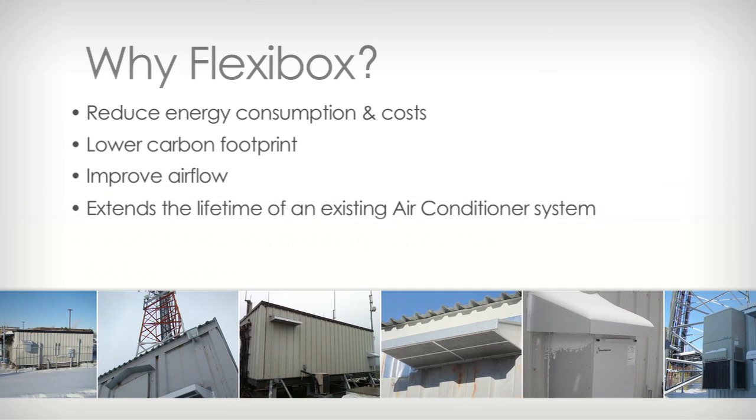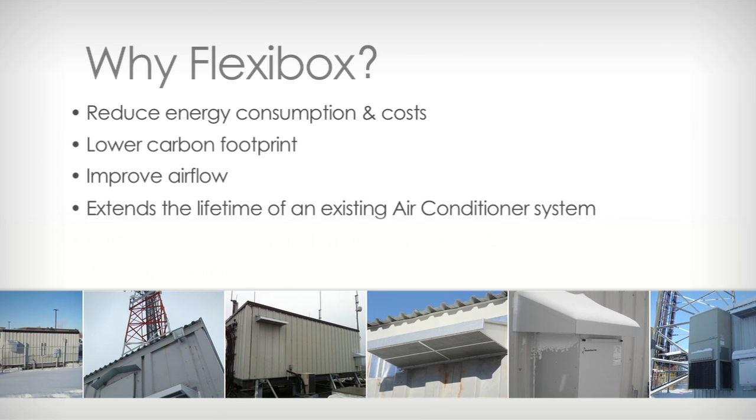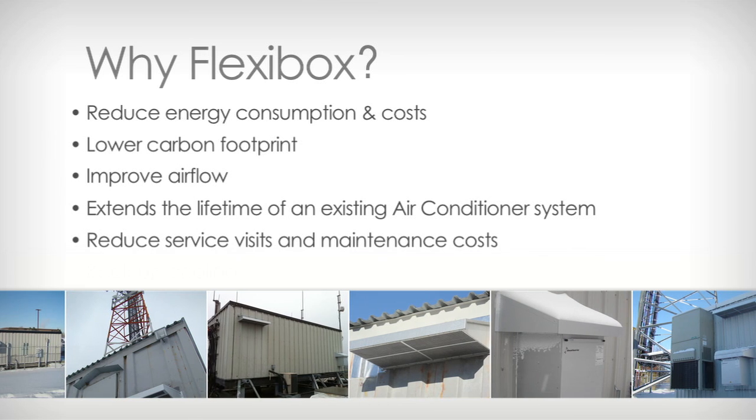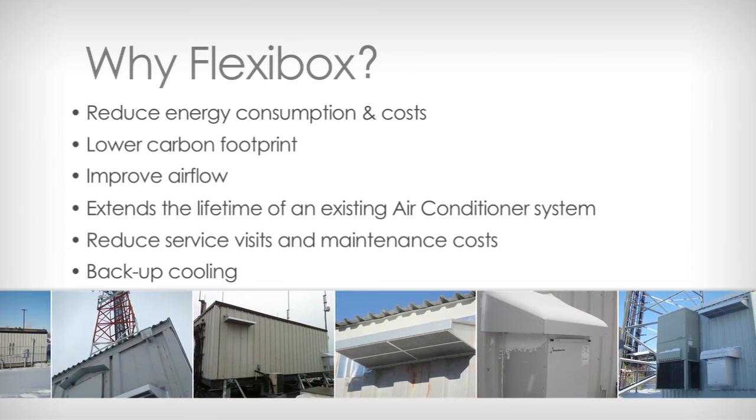When used with an existing air conditioner, a Flexibox will extend the lifetime of the AC system. Use of a Flexibox will also reduce service visits and maintenance costs, and a Flexibox system provides backup cooling in the event of a grid power failure.